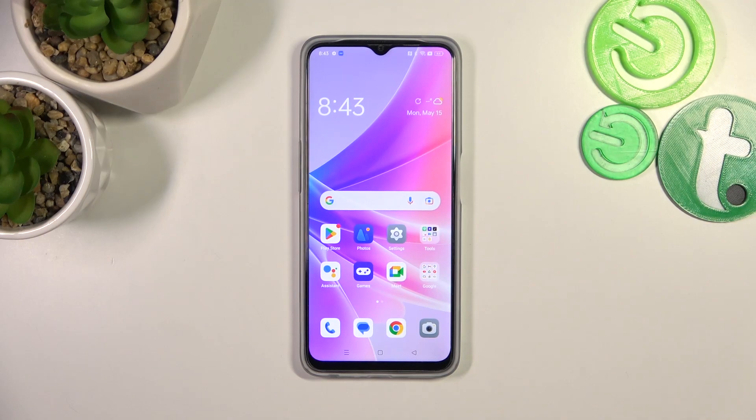Hello, in front of me I've got Oppo A77, and in this video I'll show you how to use Google Assistant on the lock screen.